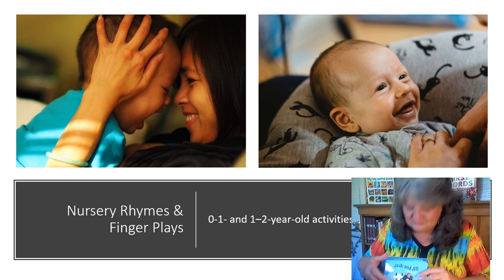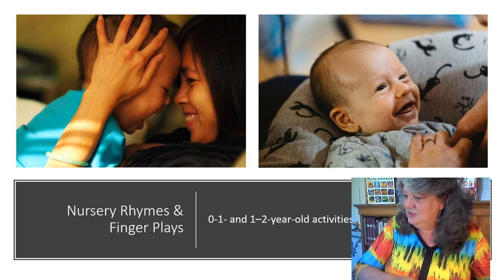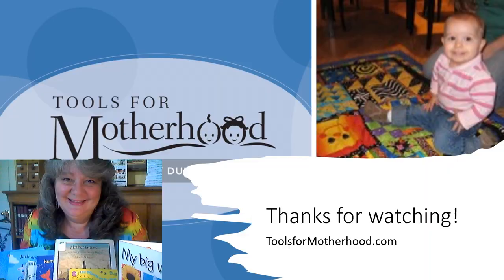How about Jack and Jill went up the hill? My name is Mary, so obviously Mary Had a Little Lamb — I've always been partial to that one. You can find other nursery rhyme books at the library. So that is the activity — have fun with your little one enjoying those nursery rhymes and finger plays. Thanks for joining today. If you'd like more ideas, please check out the toolsformotherhood.com website. Happy learning!